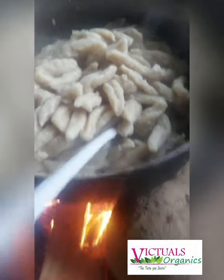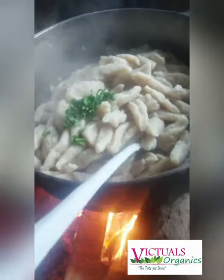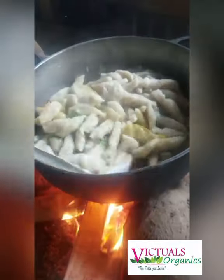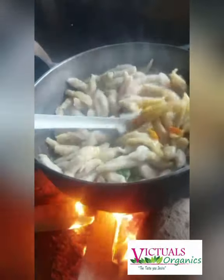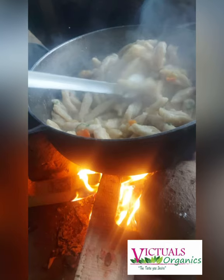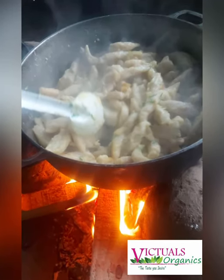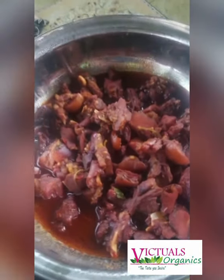Ruku is also known as annatto, so in your country you may know it by that name. It comes in powder form and liquid form as well. This is a great substitute for stewing with sugar and it's also a healthier option. Long ago people would be using this in abundance — nowadays it's very rare you still find it in recipes.